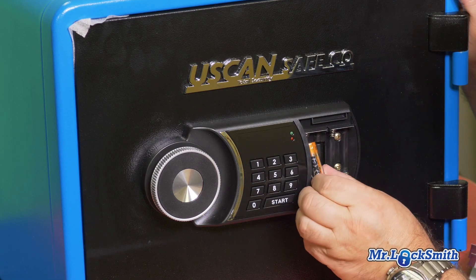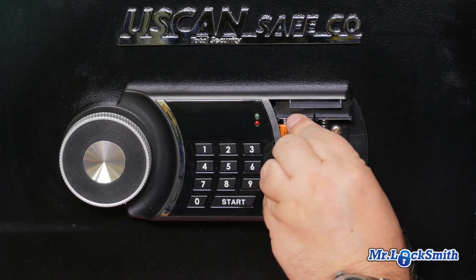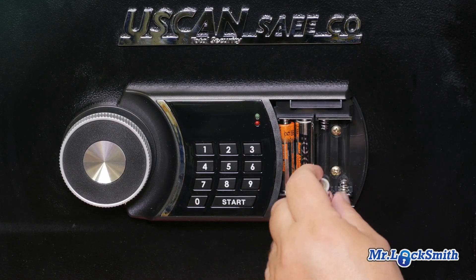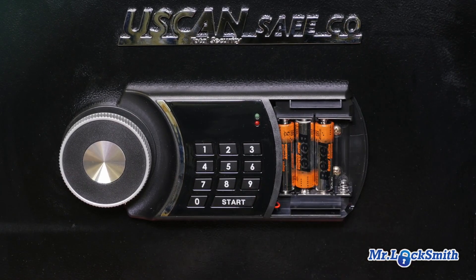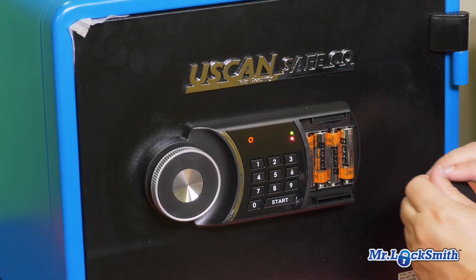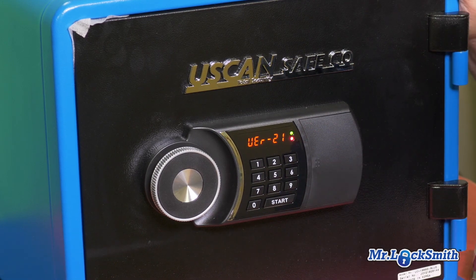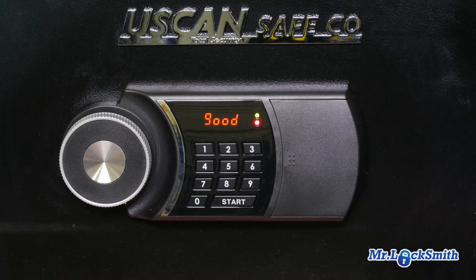I've had too many customers where the batteries are on the inside get locked out when the batteries go dead. All pretty basic — follow the instructions. This is right out of the box.